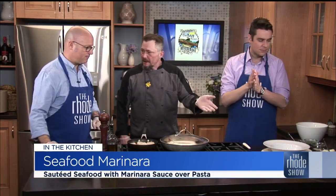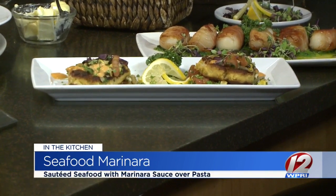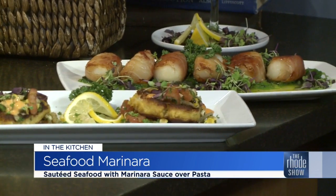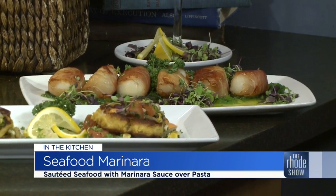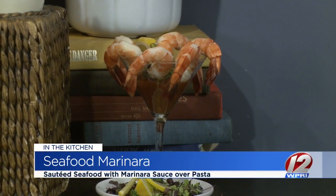We also have house-made crab cakes — nice big, good-sized portions — served with a corn jalapeño salsa and a boom-boom house sauce. We also have prosciutto-wrapped scallops with an anisette butter sauce and nori seaweed as a bed garnish. And at the end we have a classic shrimp cocktail.